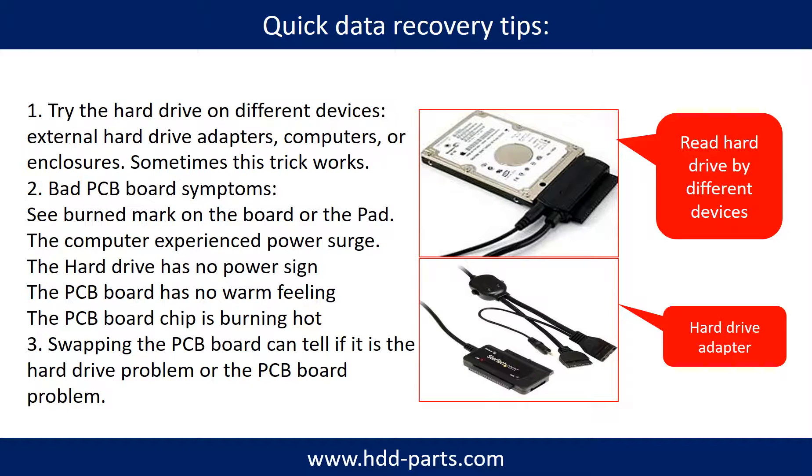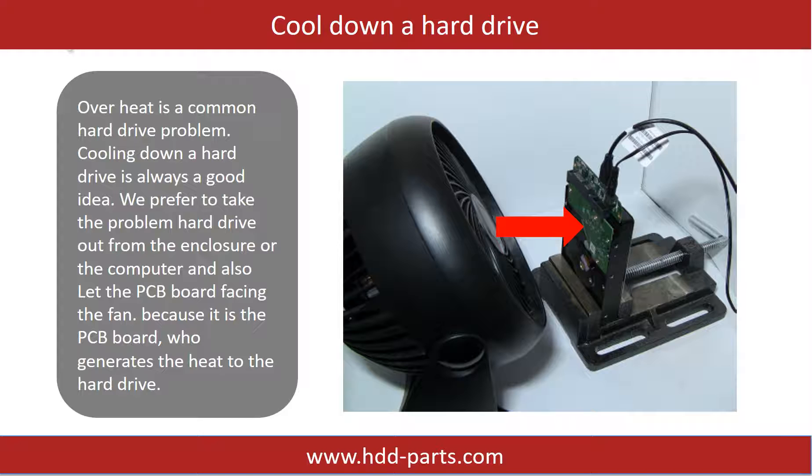There are some simple ways to recover data from a hard drive. One is to try to read the hard drive using different devices, like different external hardware adapters, computers, or enclosures, because different devices use different ways to read a hard drive and sometimes this works. Another way is swapping the hardware PCB board, which can fix problems caused by the PCB board and is much cheaper than sending the hard drive to a data recovery firm. Also, overheating is a common hard drive problem — cooling down a hard drive is always a good idea. We prefer to take the hard drive out from its enclosure and let the PCB board face a fan, because it is the PCB board that generates heat.